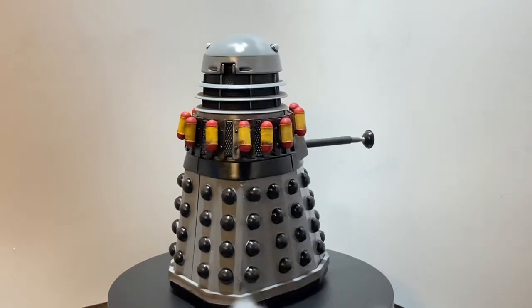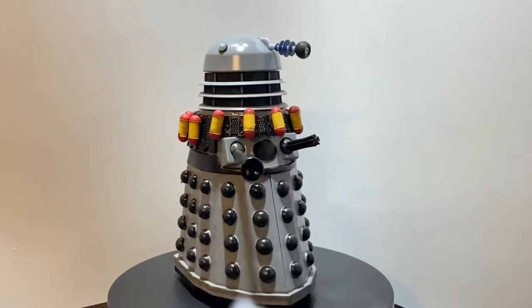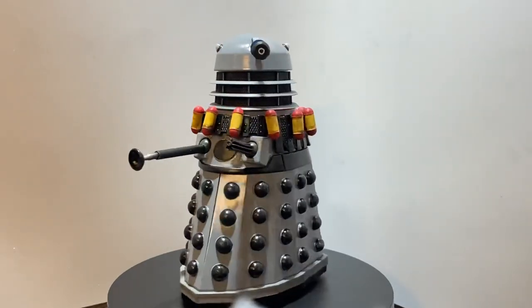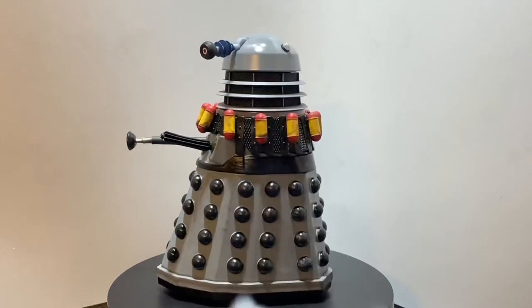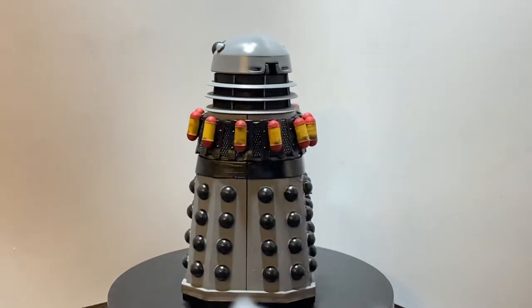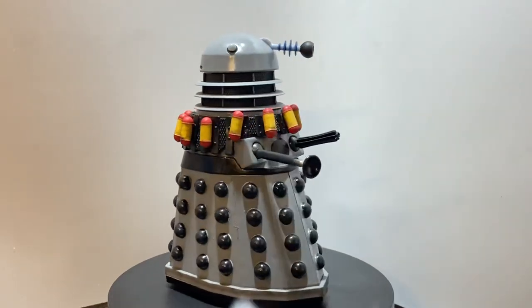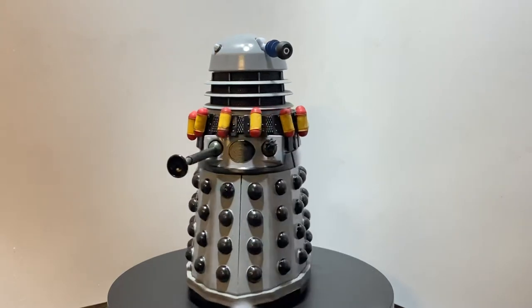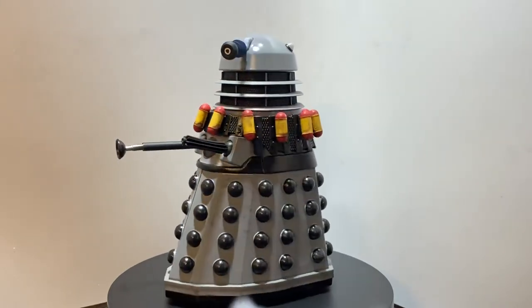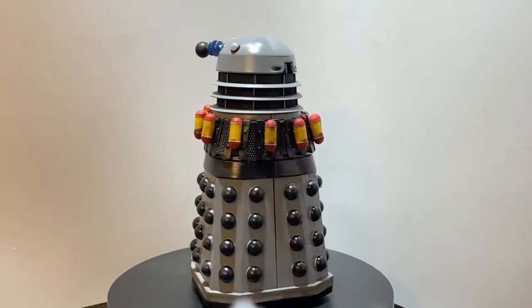I've painted a black trim around the dome lights, but what makes this really special is that it has a custom eye stalk from Custom Dalek Creations, also known as Rob Fusco. It also features some bombs which are also 3D printed, custom created by Rob Fusco, and they look fantastic — they just glue into place.